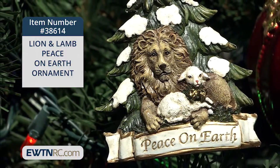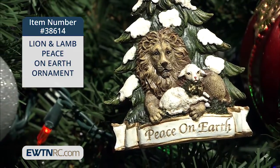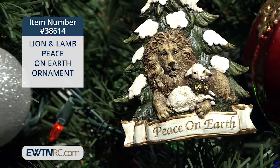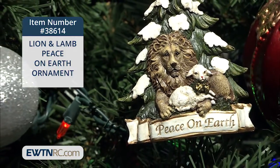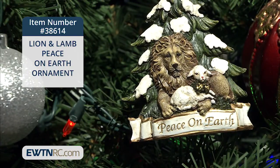This is often an image that comes to mind when we think of peace. But the Lion and the Lamb are also two symbols of Christ. He's the Lamb of God and the Lion of Judah. These two that seem very opposite are united in Christ. The ornament measures five and a quarter inches high.